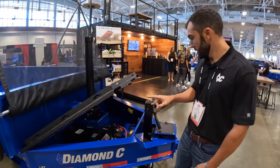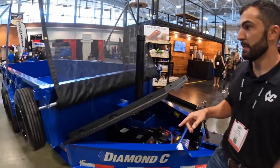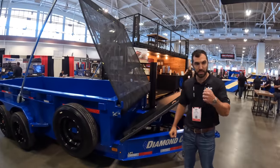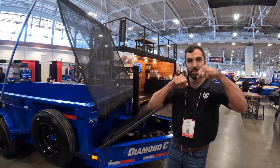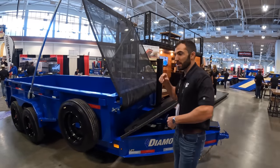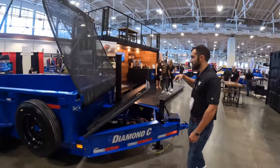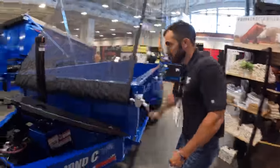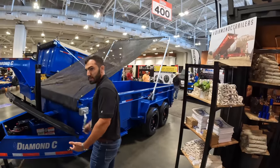Those are two big deals. This tarp system is big. The old pool-style tarp — you've got to have two people and it's like putting on a wet t-shirt: super awkward trying to get it over the stuff. But with this one, one man can crank it over your load, super easy.